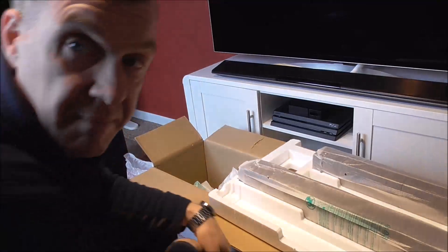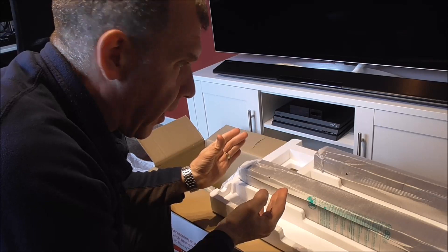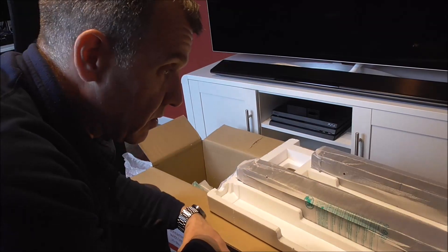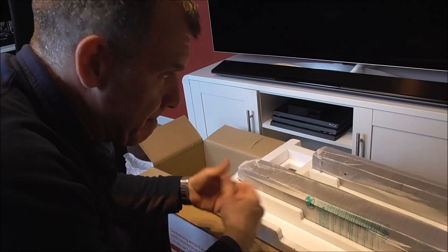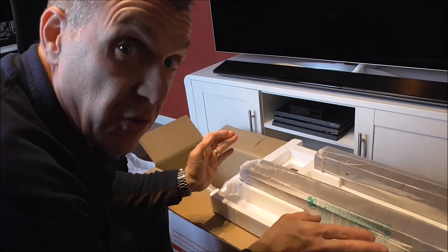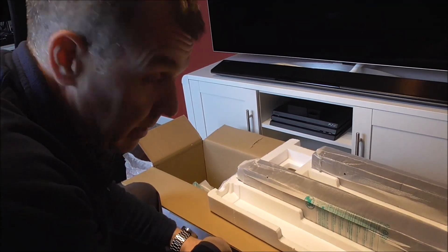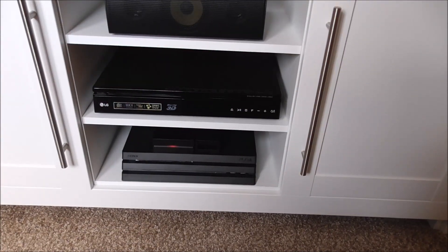So that's the unboxing — highly exciting! But I know something like this really does help people because it's nice to just see how things fit together. A simple question like what are the connections on the back of the speakers can make all the difference. Let me put this all together and then I'll give my final thoughts on whether it sounds much better than my soundbar, and whether it was worth the investment.